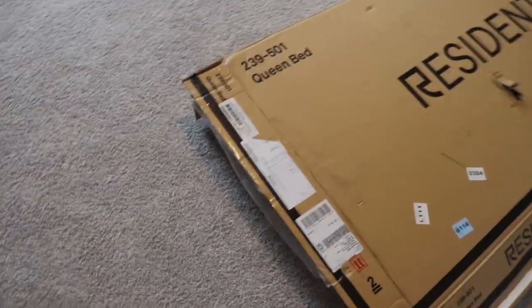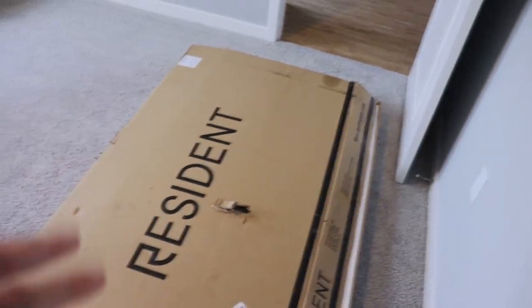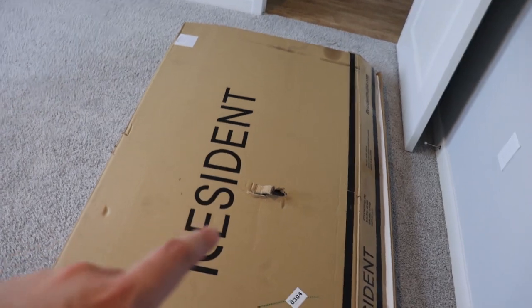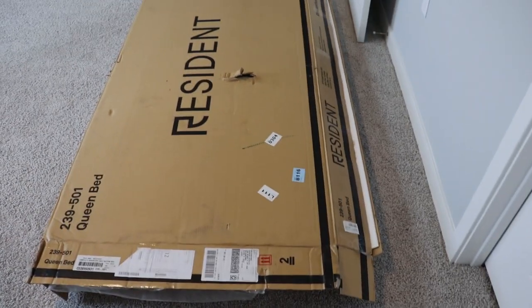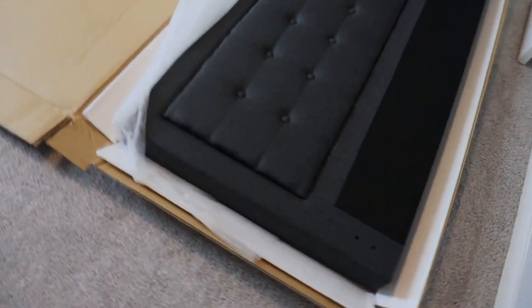Here we go. I already loosened up the tape on the side so I can open up this box. I'm pretty sure it was FedEx or whoever was delivering the package — they messed it up. You can see the headboard through the actual hole but it doesn't look like it's damaged, so let me open this up for you guys. Boom, it actually looks pretty nice.